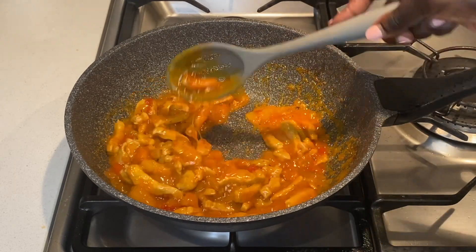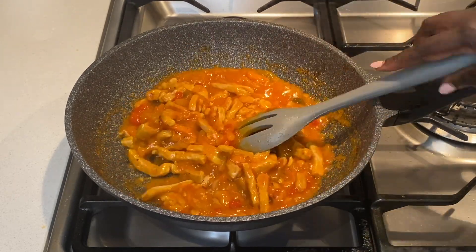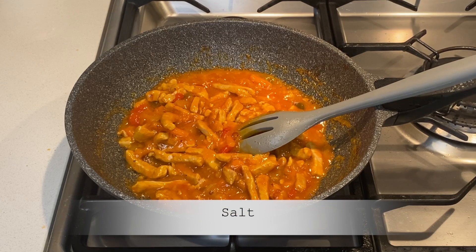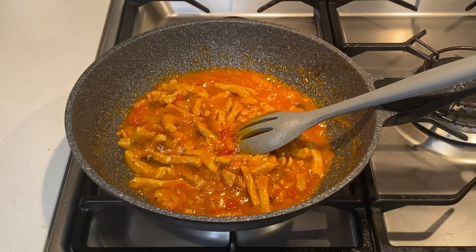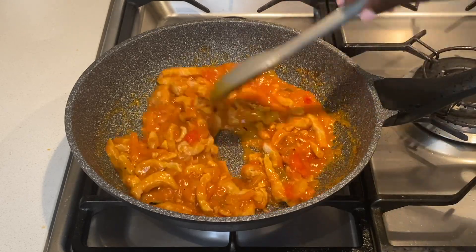At this point the stew is ready, so adjust salt to taste before turning the heat off. Serve this with your favorite staple, but I must say it goes best with rice.